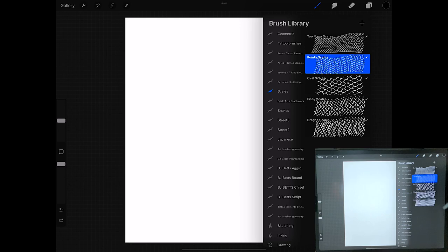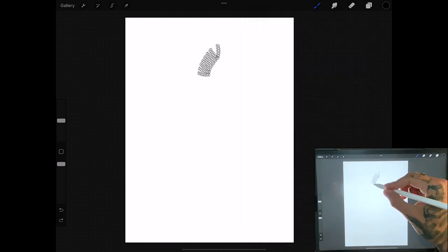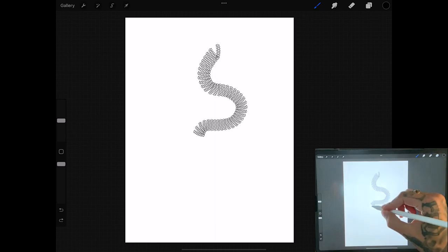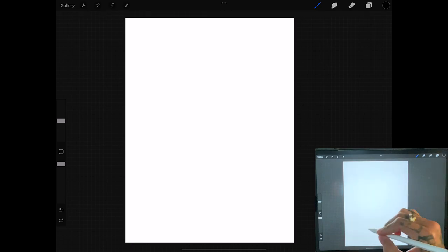There are a couple different ways you could set up to draw a snake. It's going to be a little bit easier on an iPad just because there are way more tools out there to help you along your way with tattooing, like having the scale set, which is going to help you be able to make a perfect snake design no matter which way you want to go.